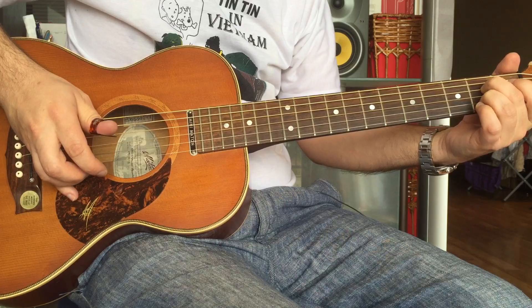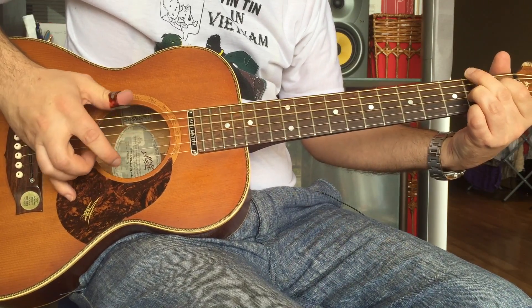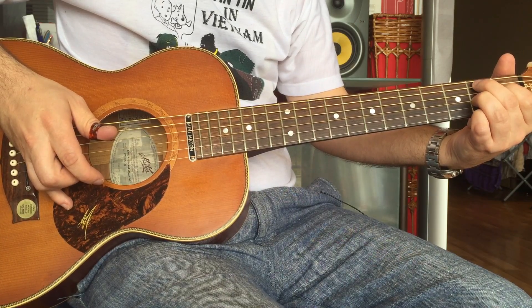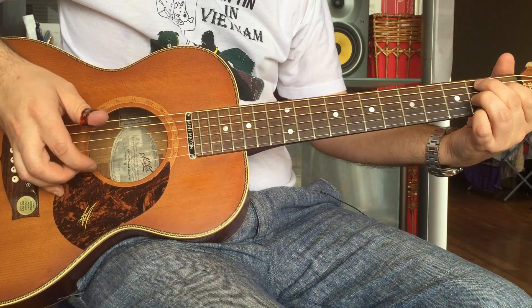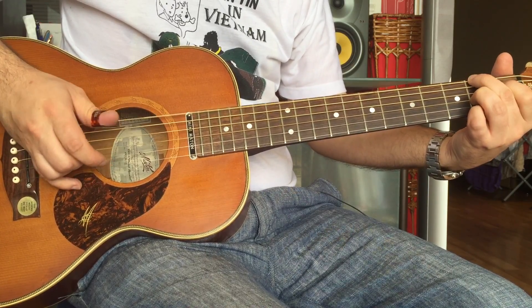Now when we go to the B7, you're alternating that second finger from the second fret of the A to the second fret of the E. All right, so you've got that.